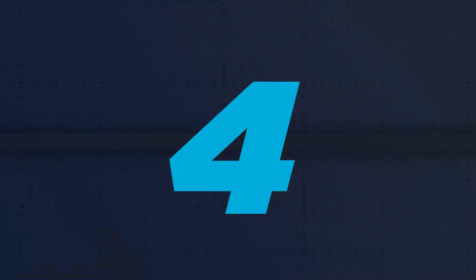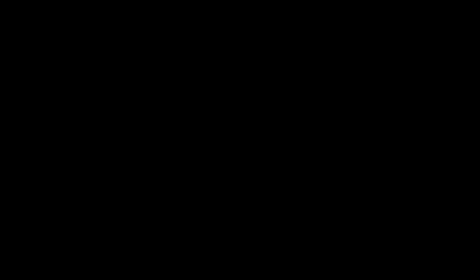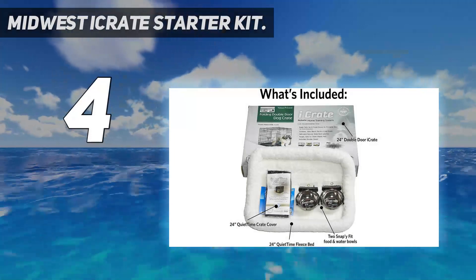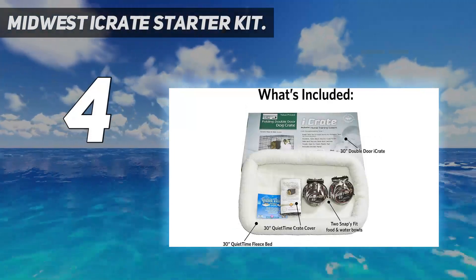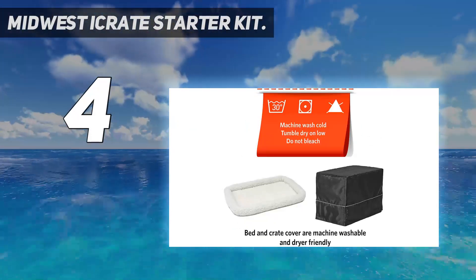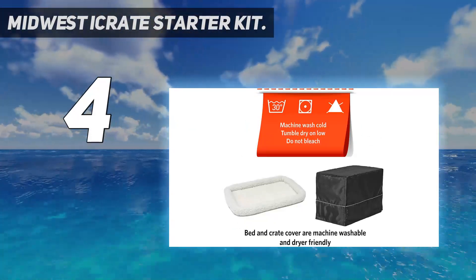Coming at number 4. Midwest Eye Crate Starter Kit. If you've just got your first dog or have never ventured into the world of dog crates before, the idea of a starter kit sounds very tempting. So what does this dog crate starter kit include?